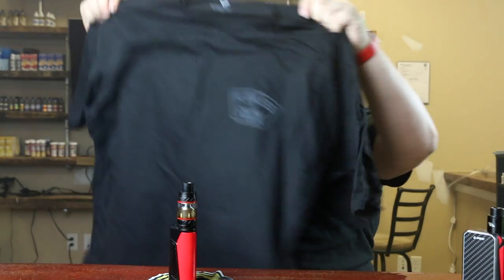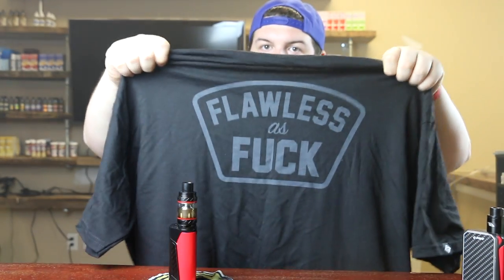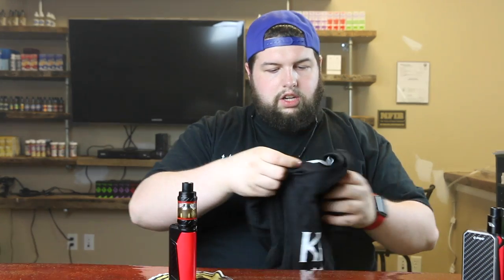One of my other favorite t-shirts I got was a Flawless As Fuck shirt — and on the back it just says Flawless As Fuck. Super excited about that. The last thing I got was another Kilo shirt, which is my third t-shirt from them. You guys can tell I really like Kilo — not sponsored or anything, I just like their brand and love their juice, maybe my number one favorite. So yeah guys, if you liked the video, please comment, subscribe, hit the thumbs up button, and I will see you in the next one.